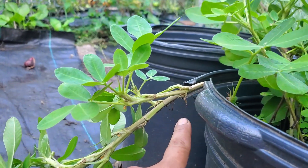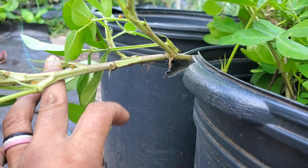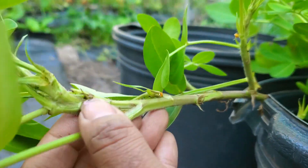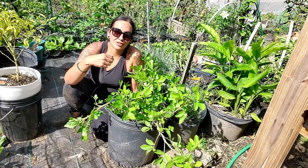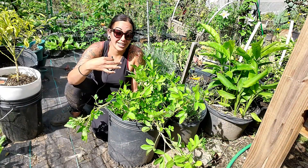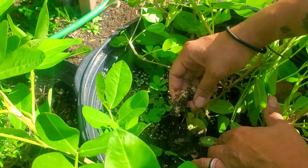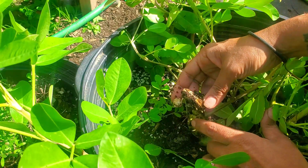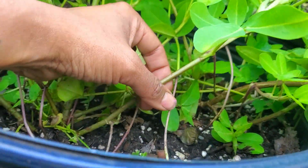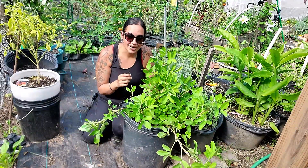This plant seems to be vining out because of the nodes — I'm noticing this is where it gets attached to the soil. When this plant starts to flower, the flowers are yellow and pretty cool. Those flowers are where the peanuts grow from, and that flower needs to touch the soil. That's where these little runners come from, right off the main stem — these mini stems that just anchor themselves into the soil.